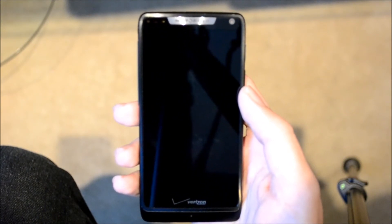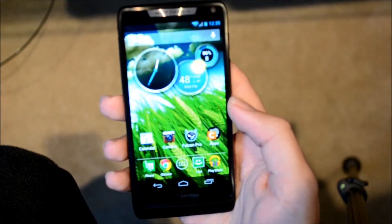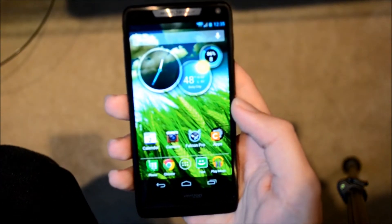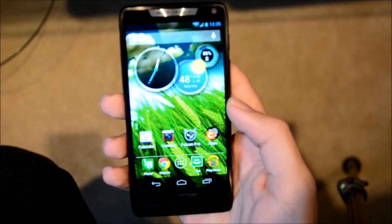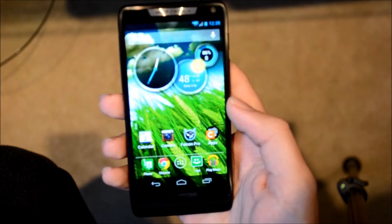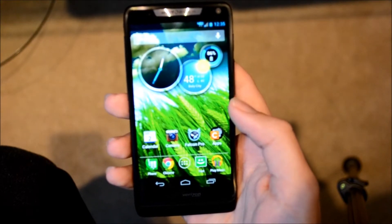It's a Verizon phone that's mid-end but has pretty high-end specs. With it you get a 4.3 inch QHD display, Super AMOLED Advanced, a Snapdragon S4 dual-core processor at 1.5 GHz, a gigabyte of RAM and 8 gigabytes of storage. This combines a small phone with a mid-end display with some high-end specs that you'd find on a Galaxy S3, so this phone is going to be very fast.